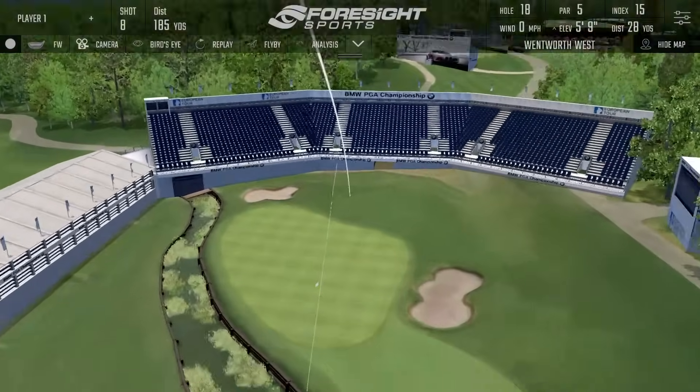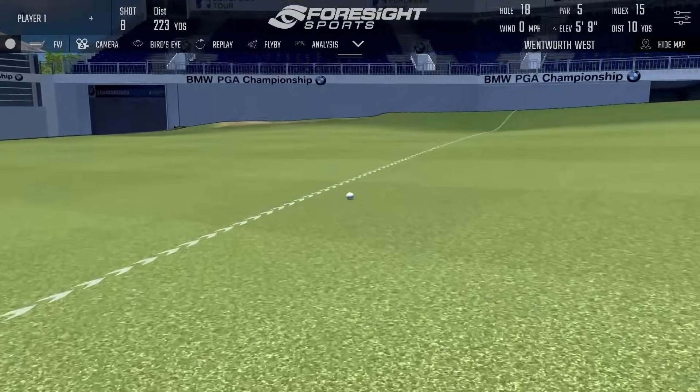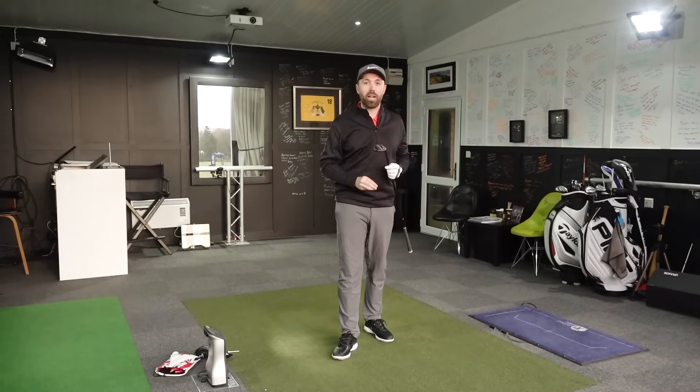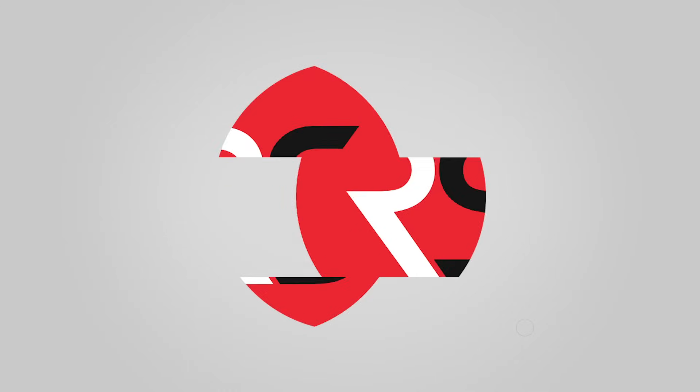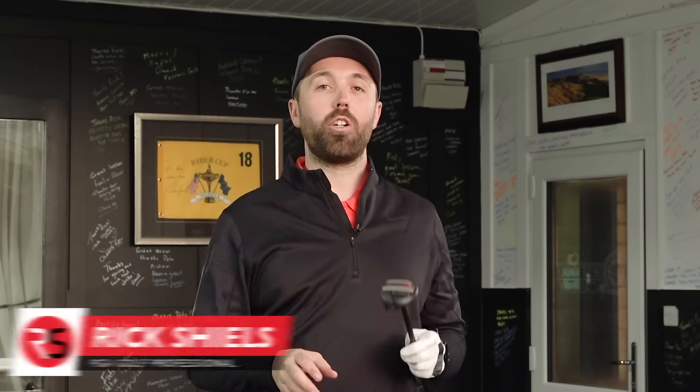Hybrids aren't just great long iron replacements, they're really good all around the golf course. I'm going to show you five ways you can use your hybrid to help lower your score. Hi guys, I'm Rick Shields, PGA golf professional, and I'm going to take you out on the golf course to show you these five ways.